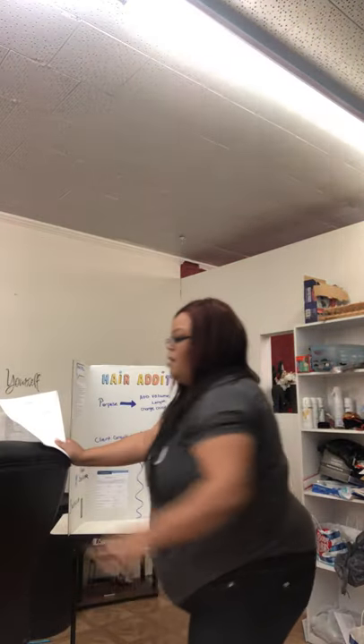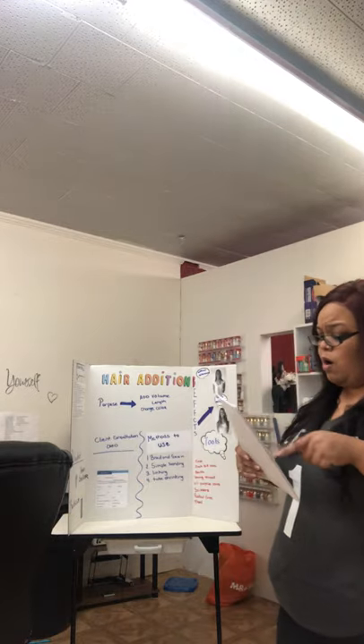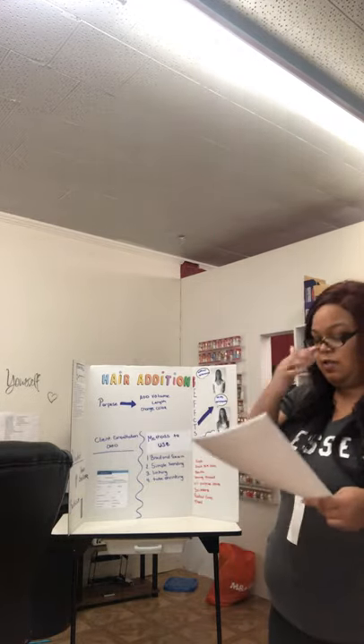Good morning, good morning, good morning class. I'm your instructor today, Ms. Williams, and we will go over roll call and then go immediately into our lesson plan.